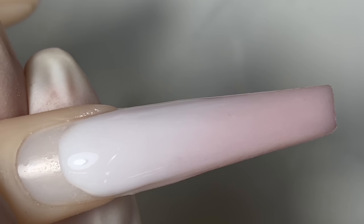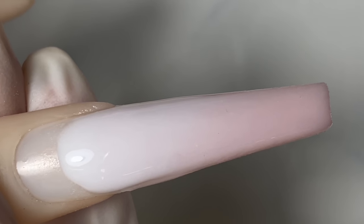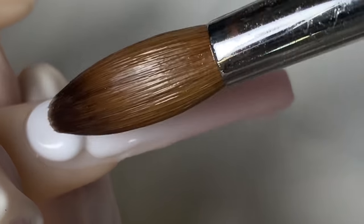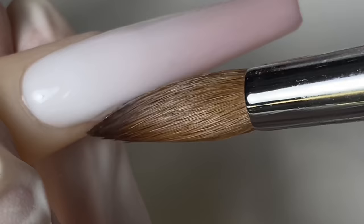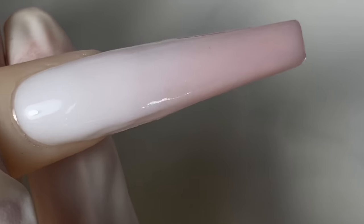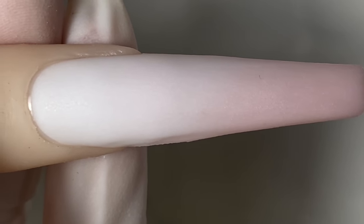When you guys are doing an ombre, make sure the second bead — the transitioning color — is wetter than usual, because if it's too dry when you pull it down it might dry too fast and give you that harsh line rather than the perfect transitioning of the ombre.